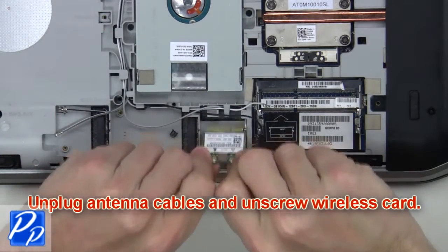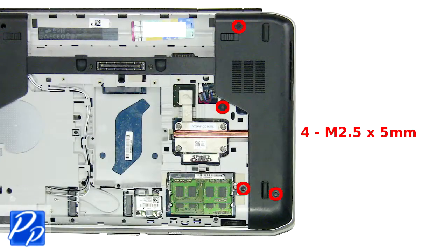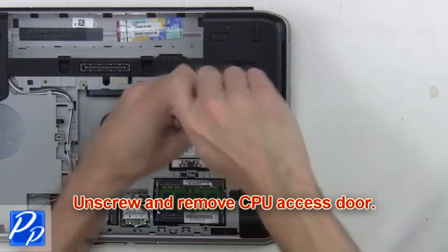Now remove the wireless card. Then unscrew and remove the CPU access door.